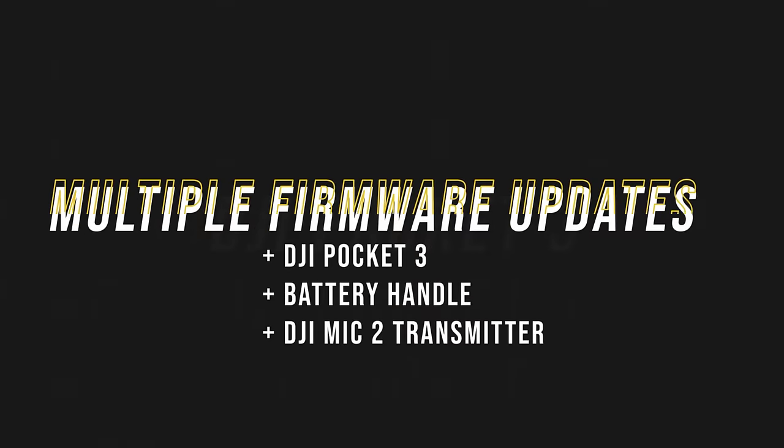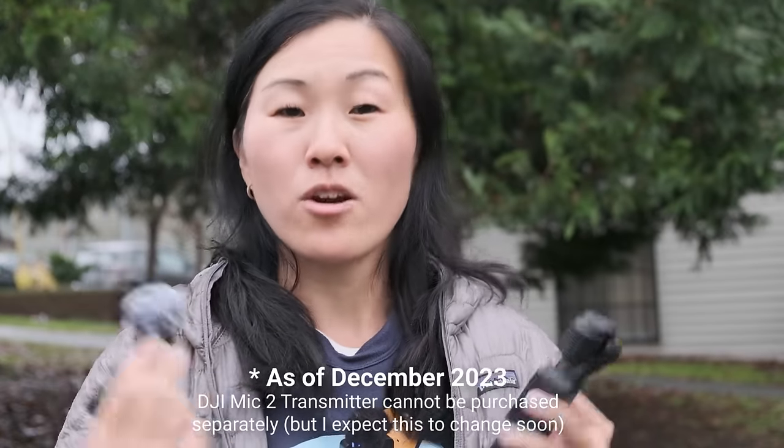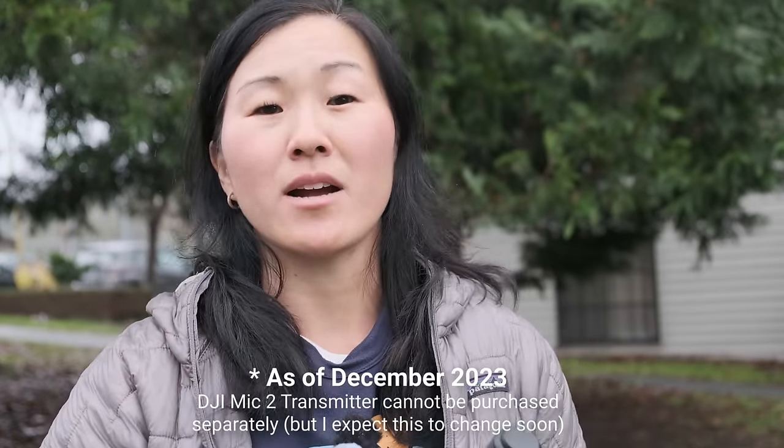It's important to note that there's a firmware update not just for the Pocket 3 camera, but also for the battery handle and the DJI Mic 2 transmitter. These two accessories can be purchased separately, or they come as part of the DJI Pocket 3 Creator Combo, and in my opinion, both of these are must-have Pocket 3 accessories.